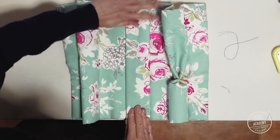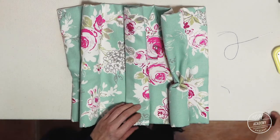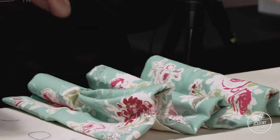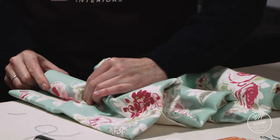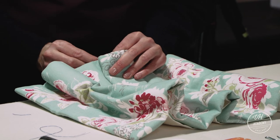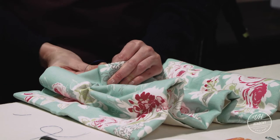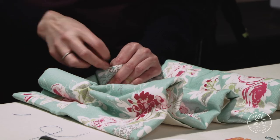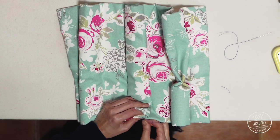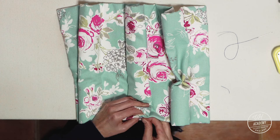The cartridge pleat is quite a similar method to the goblet pleat, but the goblet pleat is your traditional style heading, whereas the cartridge pleat is more modern and fluid looking. It's also the pleat that we recommend using beneath a pelmet because it's the quickest form of a hand-sewn heading.